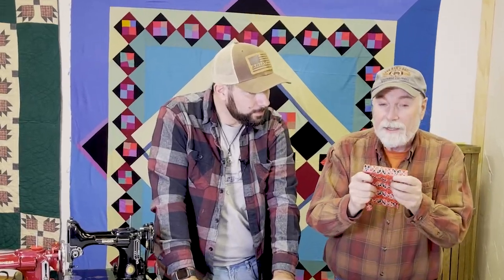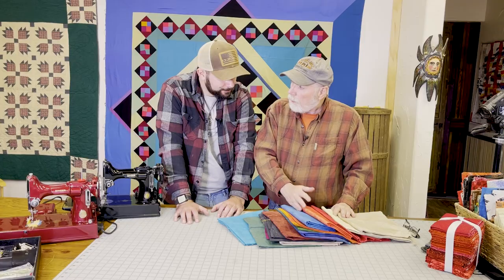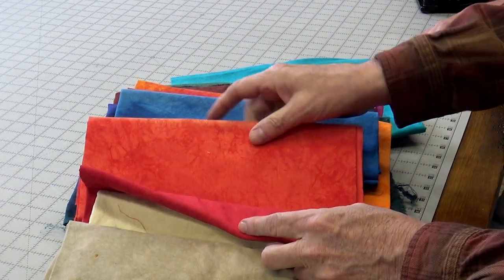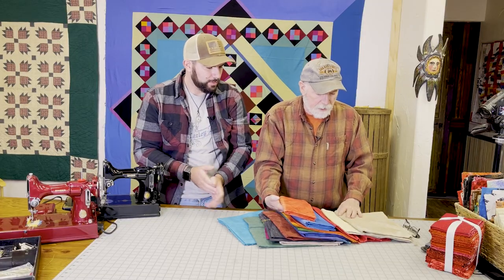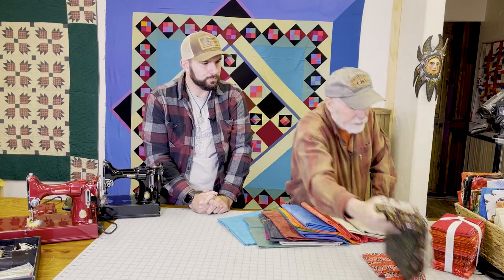For this project, fat quarters will work, but I'm going to suggest we stick with regular width fabrics — they'll give you more to work with. On the table I've got an assortment of fabrics — I won't call them solids exactly; these are textured solids and they're also hand-dyed, so they have this kind of texture you see here. And if you look at this fabric, it has a printed design — most all printed designs have repeats on them.